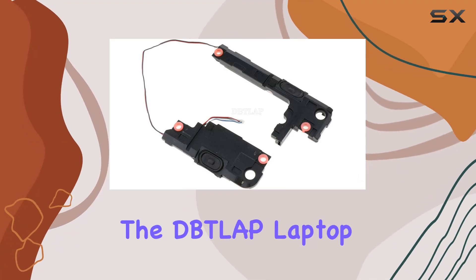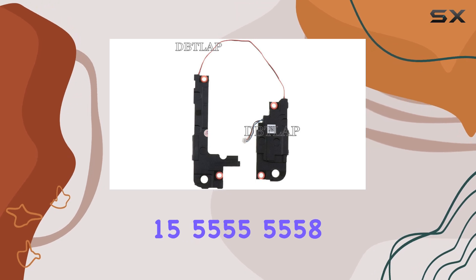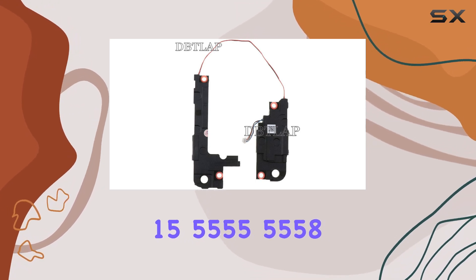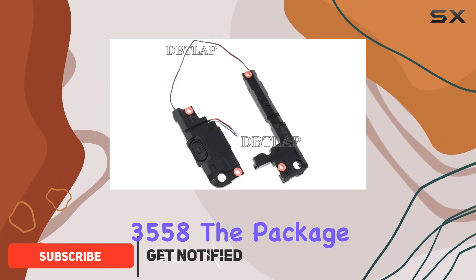Today, we're diving into the DITLAP laptop speaker designed specifically for Dell Inspiron models, including 15 5555, 5558, 5559, 5758, and 3558.